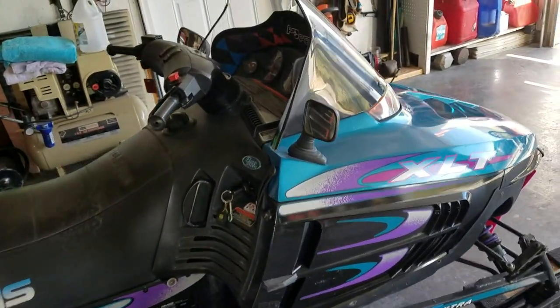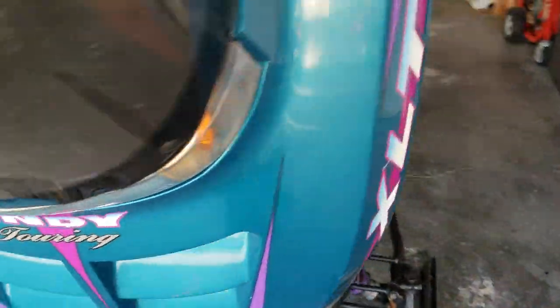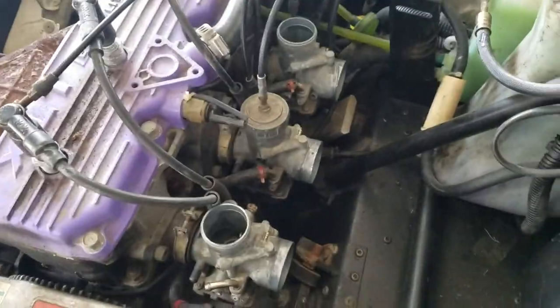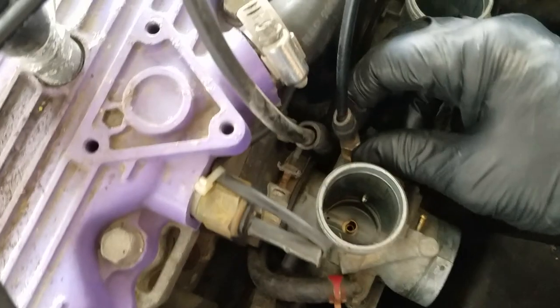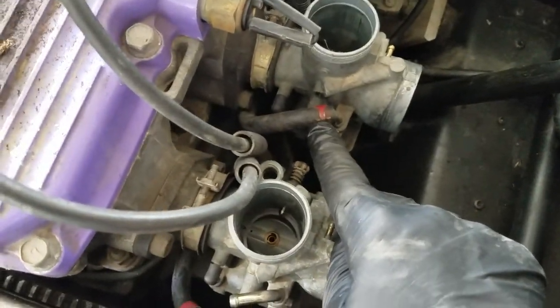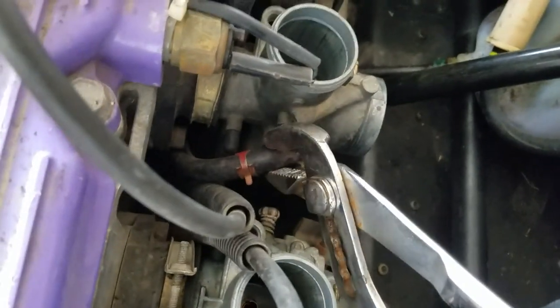This is my snowmobile and this one has three carburetors. I took out the airbox just so that this video could go a little bit faster, so you have to remove these. This is the choke — this is a 12 millimeter — and now I'm going to remove this clamp here with a pair of pliers and then just grab this hose and pull it on off.